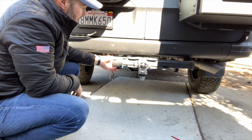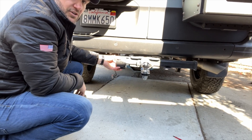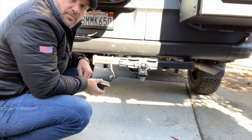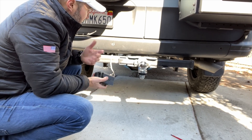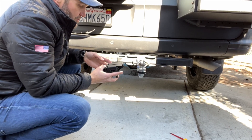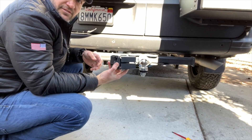We're going to set it back a little bit so we're not really affecting our departure angle much. It's also going to give us an opportunity to have a nice clear view of those rear backup lights that we're adding. It's a nice little mod — it doesn't really cost anything. So if you have a hitch step, I think it's a great opportunity, a little weekend project, to cut this thing off and relocate.